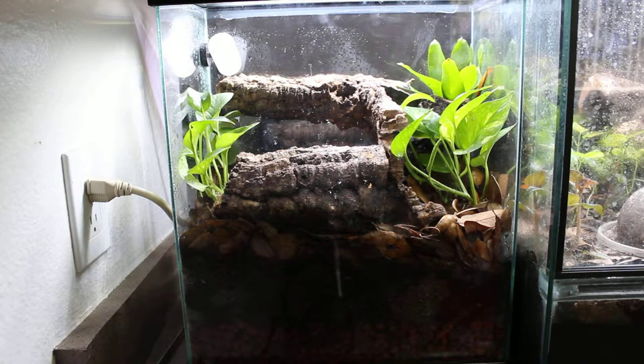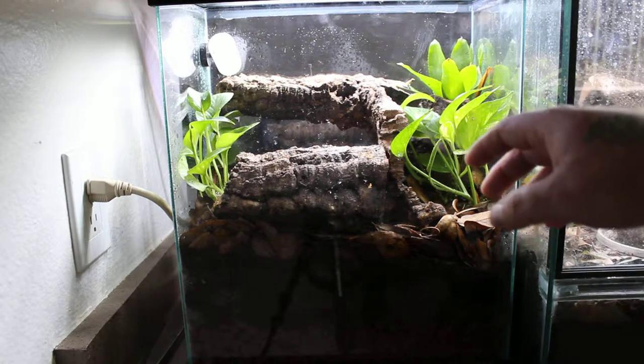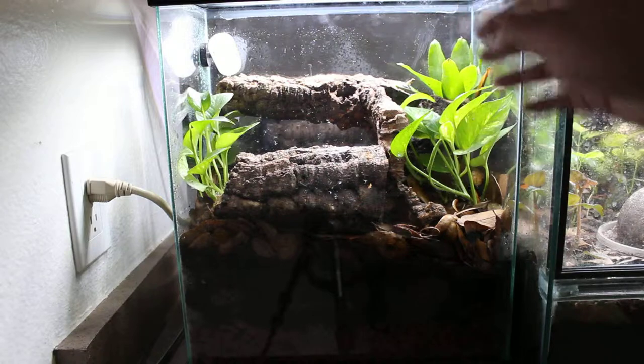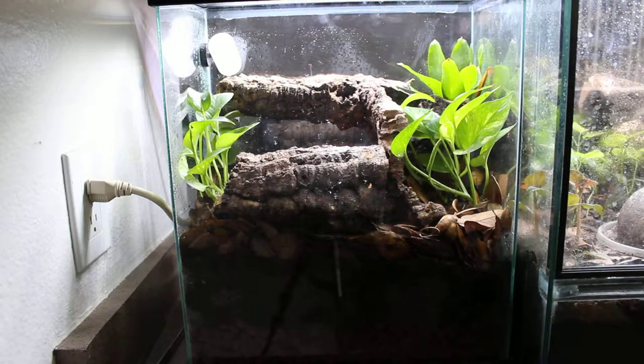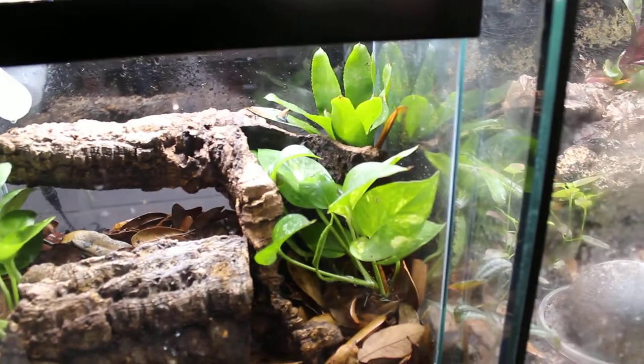Hey, what's going on? This is just a quick update on my little Pamelio tank that I had built — Pamelio Esperanzas. There's five in here. The tank is very unique. It's very tall and wide, but it's only about eight inches deep, which makes it kind of neat. It kind of pushes the frogs where you can see them pretty well.